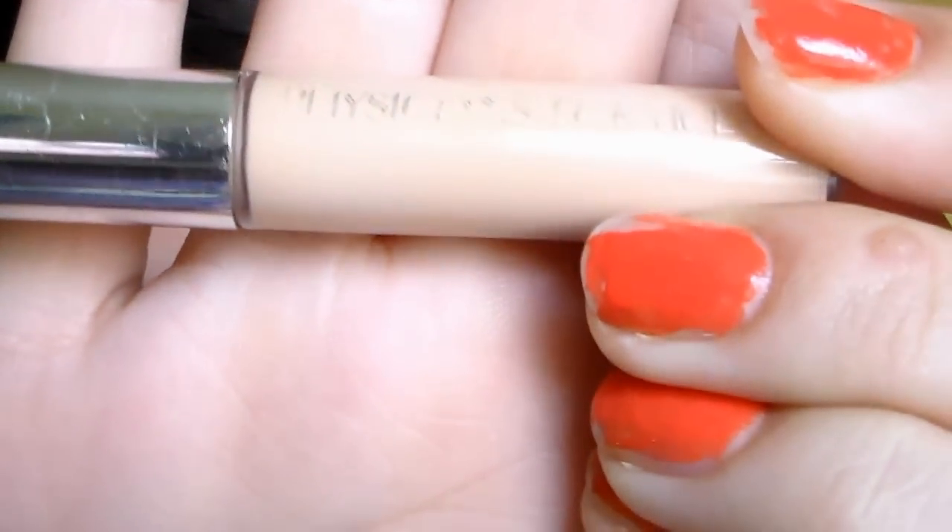So I'm starting off with my Physicians Formula Concealer Twins in Ferris slash Green, and I'm first using the skin tone side to conceal my under-eye circles and darkness in that area, and then I'm just blending that in with my fingers.